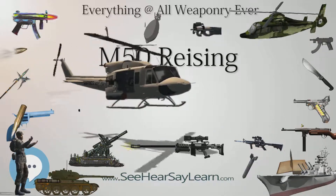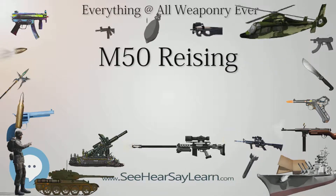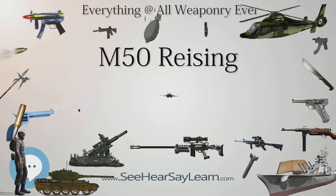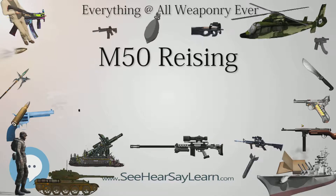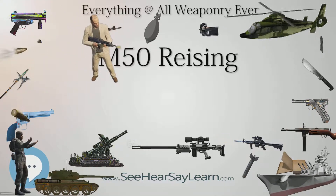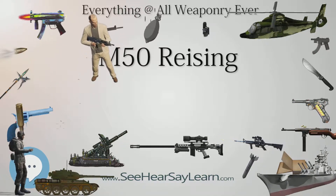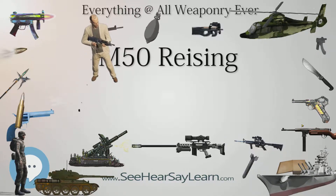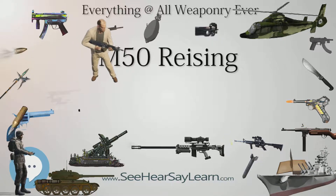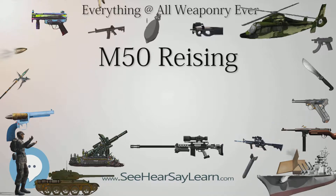Many Risings, particularly the semi-automatic M60 rifle, were issued to state guards for guarding war plants, bridges, and other strategic resources. After the war, thousands of Reising Model 50 submachine guns were acquired by state, county, and local US law enforcement agencies. In this role the weapon proved much more successful, and by doing so, forever mired the weapon in controversy.